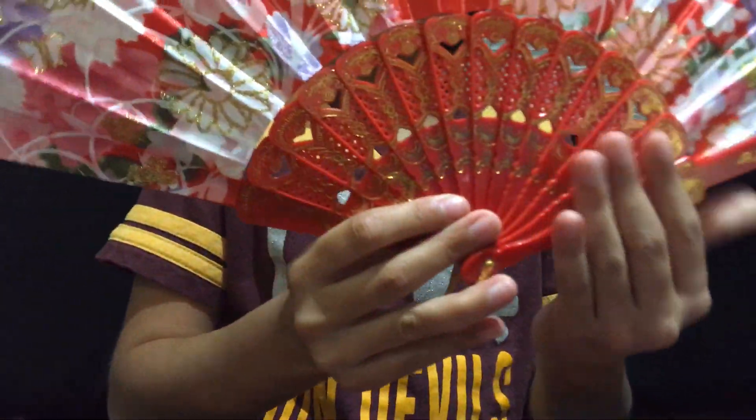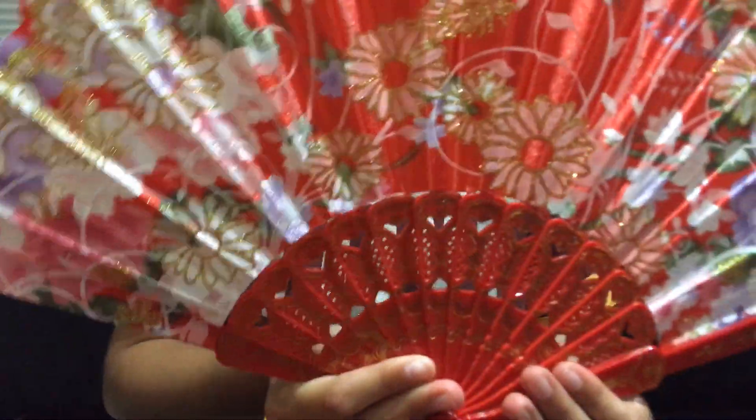I'm going to start off with this fan. As you can see, it has flowers and it has this gold design.